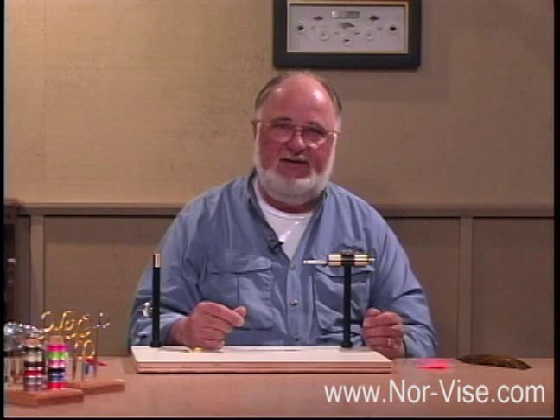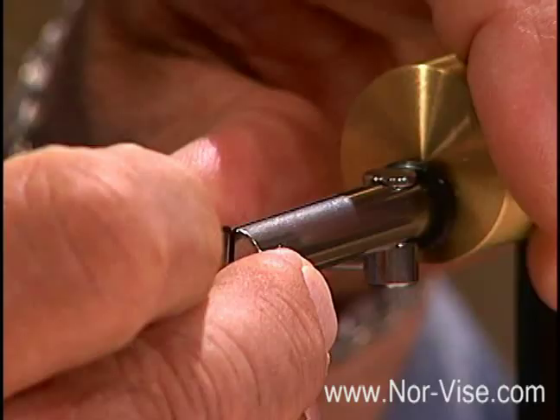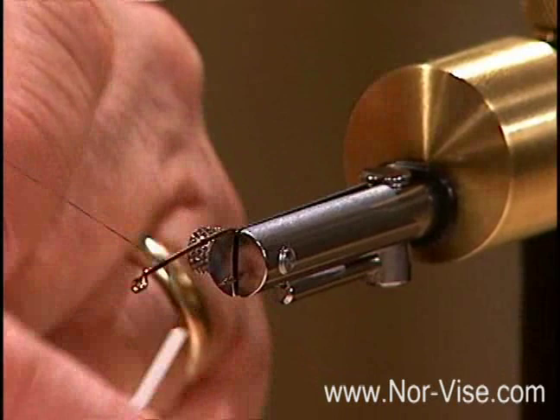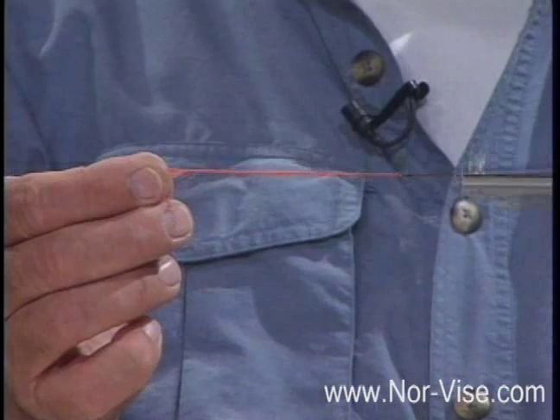Now let's take a look at how we might do a soft hackle or the type of hackle we're going to use on a wet fly — a little bit different proposition. Again, I'm using a fairly large hook, which is a little bit easier to demonstrate with. We'll put a little bright colored dubbing on the hook again and just run that out about like so.